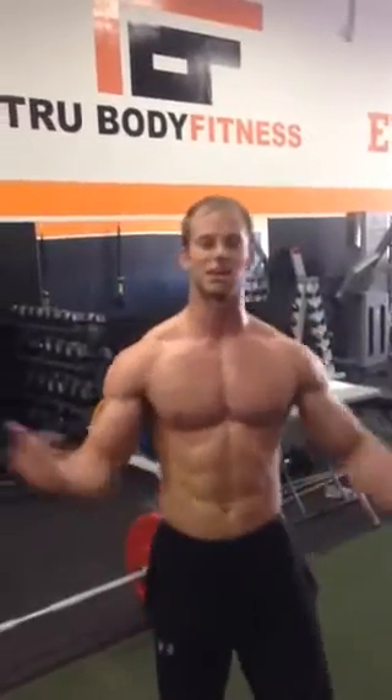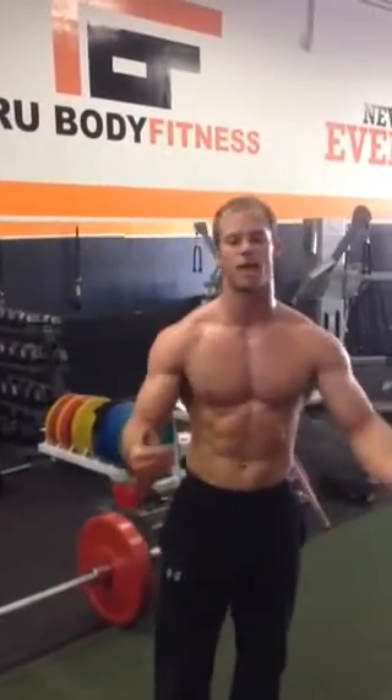What's up warriors? It's Eric here from True Body Fitness. Just got after an intense hurricane. My boy Alex, trainer and best man, just did the Level 4 hurricane.